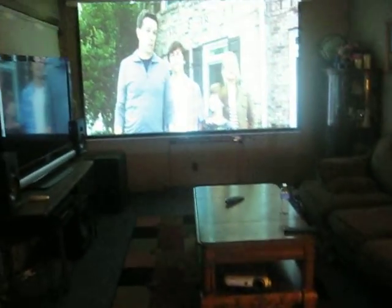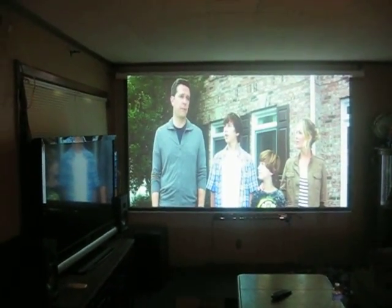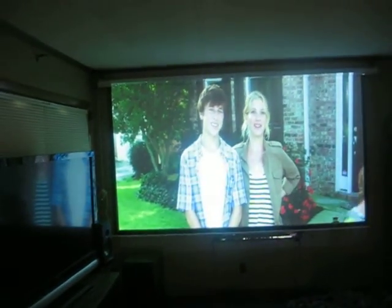Hi, this is Projector Dude. This is a video demo of the Epson PowerLight 95. That's a 120-inch picture in low-lamp mode, coming off my Note 4 using the HDMI adapter. This is a 720p torrent download.